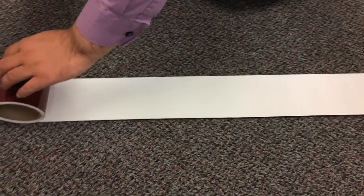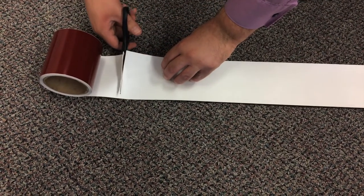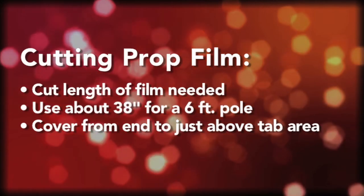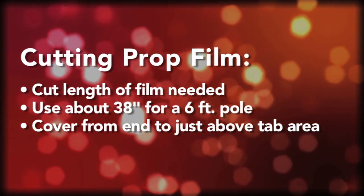You're going to cut a length of prop film that's going to cover whatever amount of pole you want exposed. It's not necessary to cover the part of the pole that the flag silk is going to cover up anyway. So for a 6-foot pole, I recommend cutting about 38 inches.